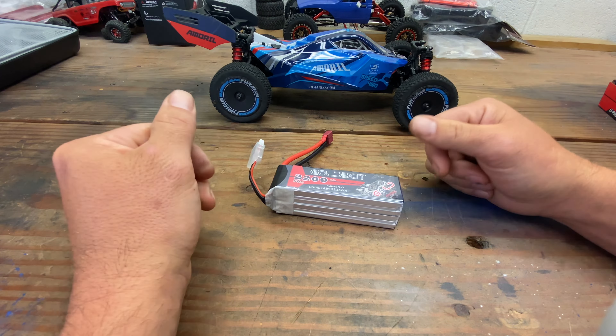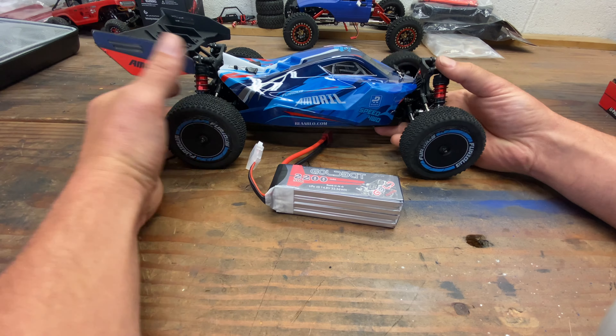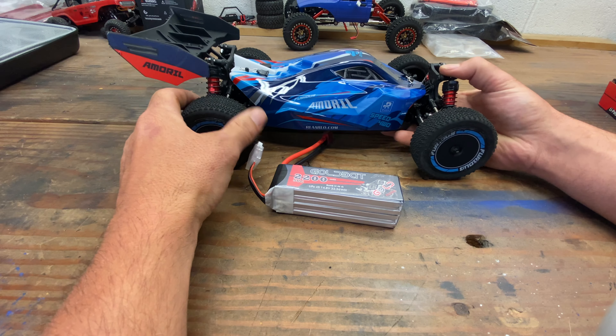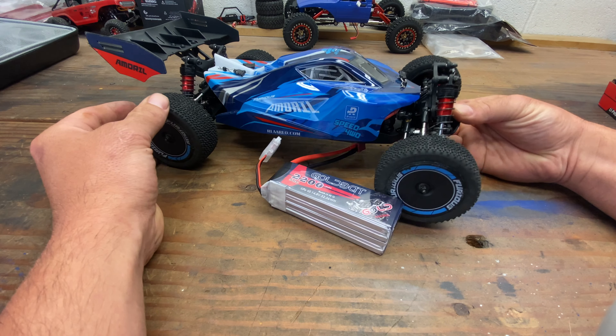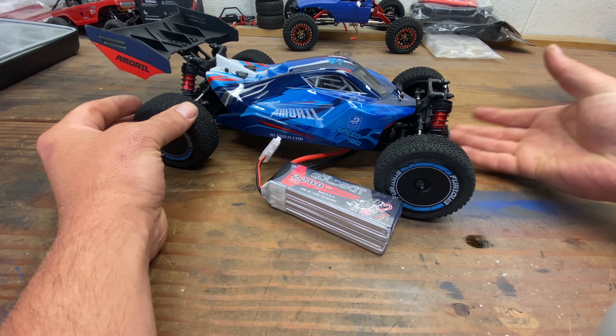Hopefully the ESC can handle it. I haven't seen any videos where people ran 4S lipos on the stock ESC. But before we do these speed runs, I did notice after cleaning this up and looking it over — I didn't have anything break, which is pretty amazing because I did bash it pretty hard.